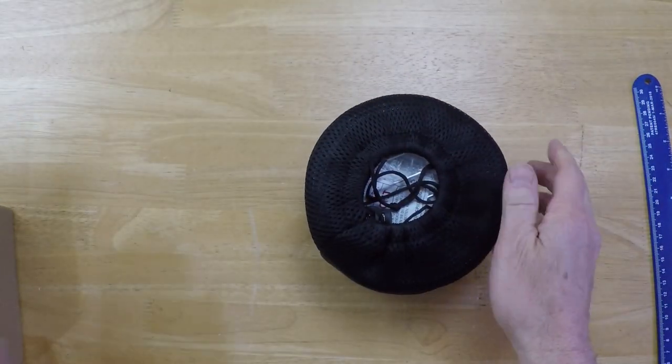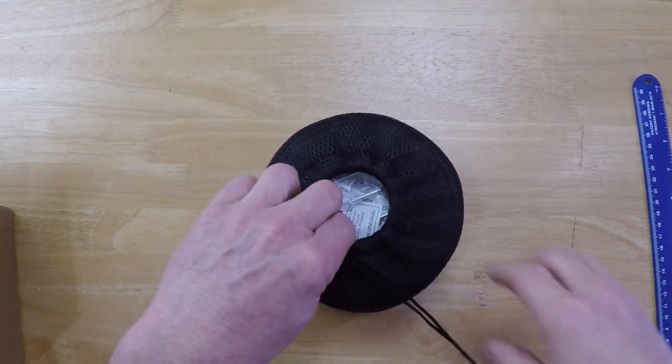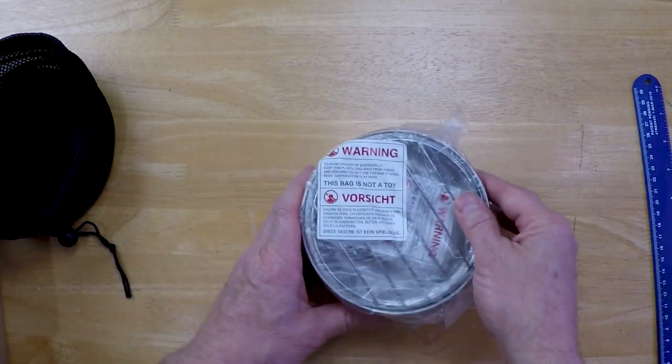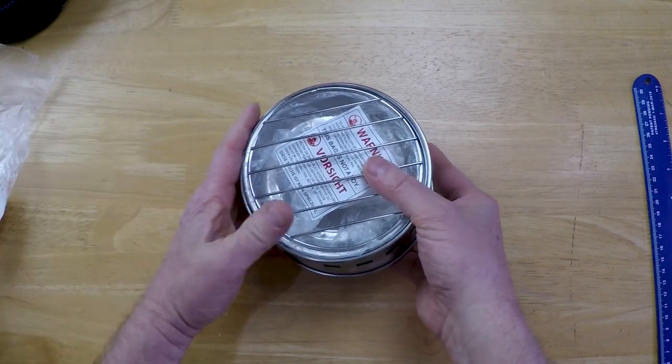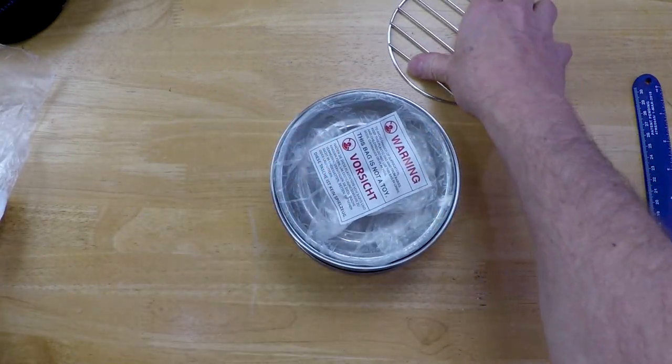First thing you notice coming out is it's got a nice thick mesh bag to hold it in. This bag is not a toy — the warning is in German and English. This is the Ohuhu, however you say that.